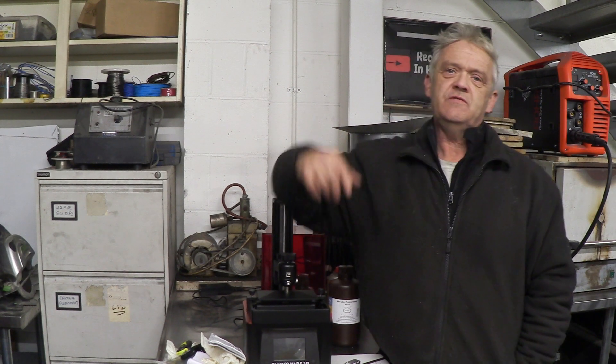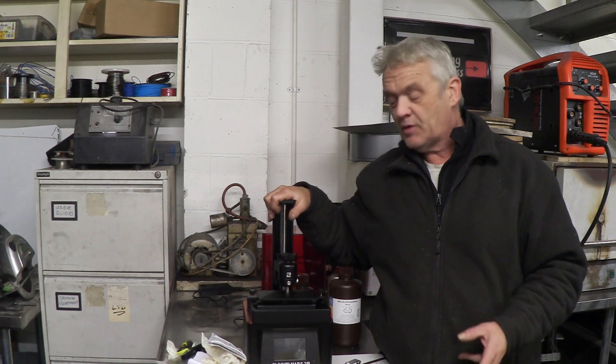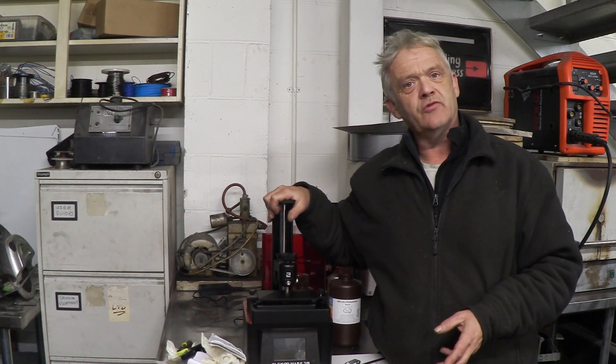Hi, so in video 1324 we unboxed this thing and in video 1334 we set it up. Now we're actually going to look at the ChaitaBox software.